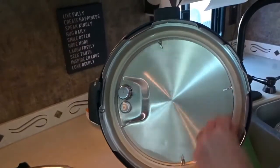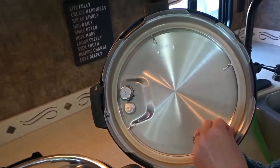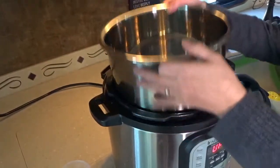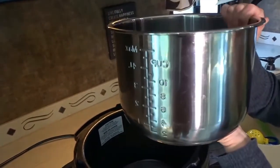These little silicone rings can sometimes absorb the odors of food that you're cooking, but they're very easy to replace and inexpensive — you can just get those on Amazon. It's a stainless steel cooking pot with food-grade stainless steel and a three-ply bottom to ensure even cooking.